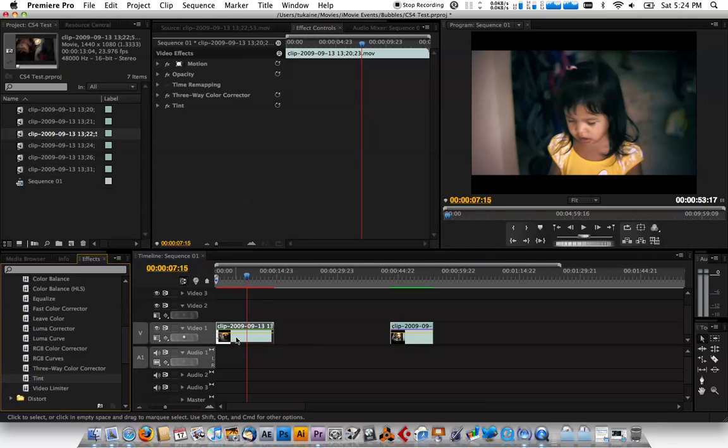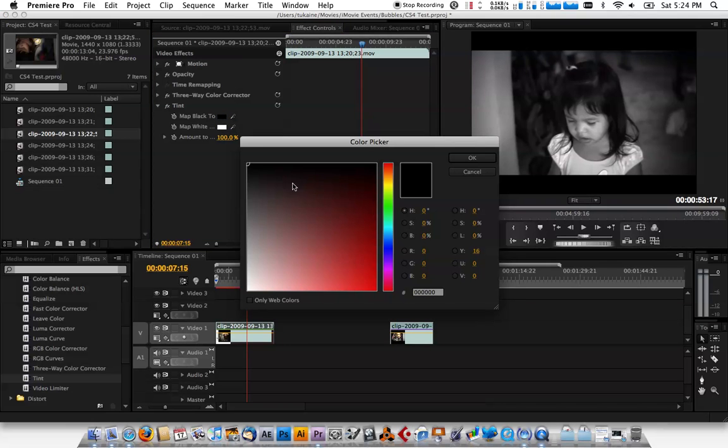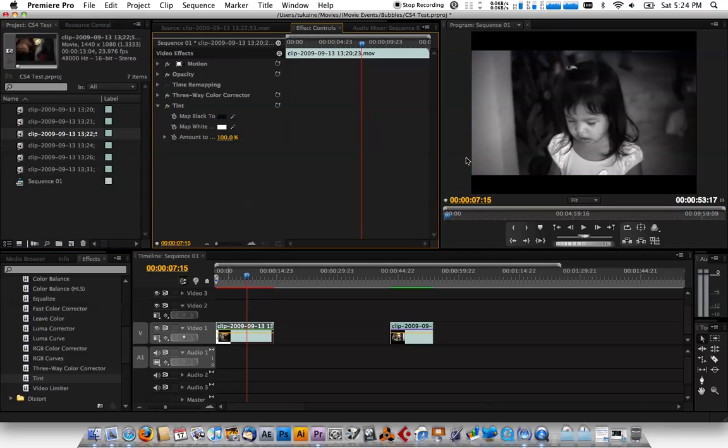If I open this up, you have Map Black To and Map White To color options. Click on the black and choose a sort of teal color — real dark, not black but just a bit. You can already see that change.